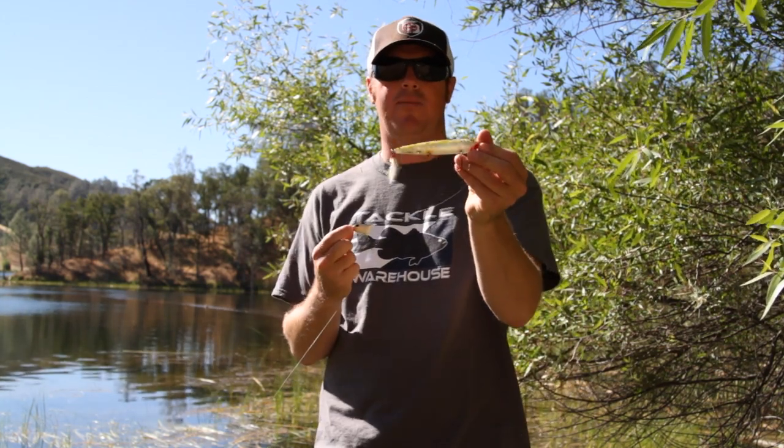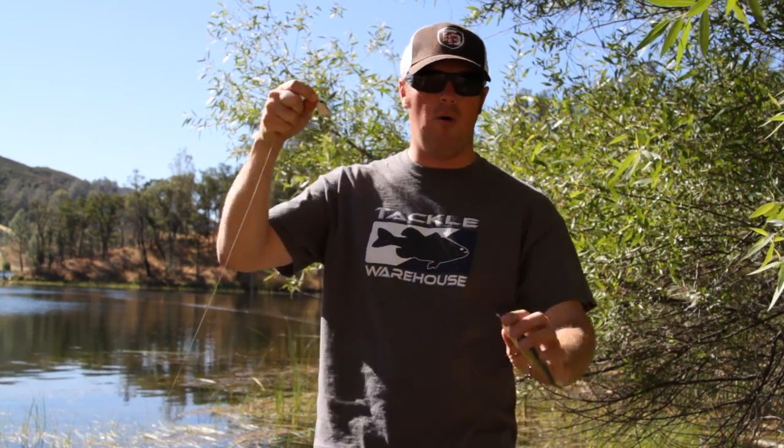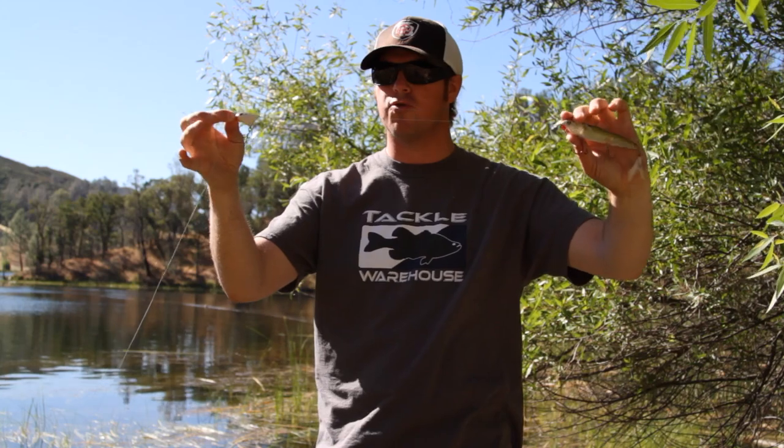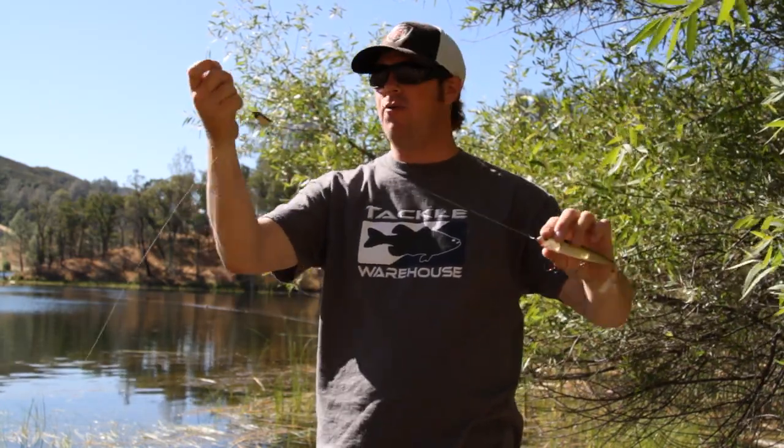Third, if you're on schooling bass, when you hook up on your big topwater — because they're almost always going to eat the topwater first since it's in the back and it's larger — now you have another bait with an exposed treble hook out in front of that fight. A lot of times you can get a second fish to come in and latch onto that Frontrunner as well.